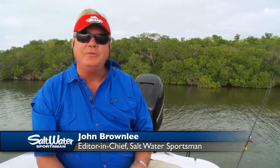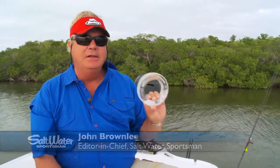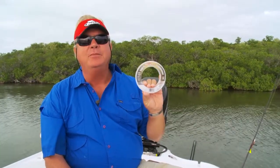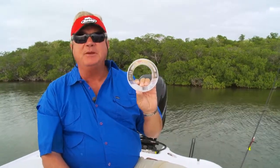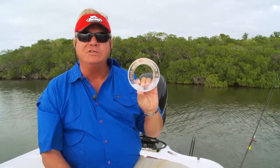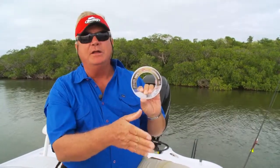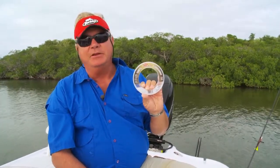Hi, I'm John Brownlee, and today I want to talk to you about something that's becoming more and more a part of my arsenal every time I go fishing, and that is fluorocarbon. You've heard about it, I'm sure. Fluorocarbon leader material is amazing stuff because it shares a very similar refractive index with water itself. What that means is when you put fluorocarbon in the water, it's darn near invisible to fish, much more so than nylon monofilament, which is the most common leader material there is.